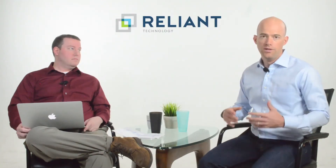Hey, I'm Reed, this is Brad. We're talking today about NetApp disk shelves. We get inquiries all the time — someone's got a filer or a controller and they're trying to add more capacity, but they don't know what disk shelf they should add.